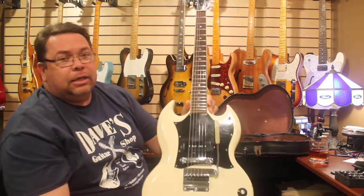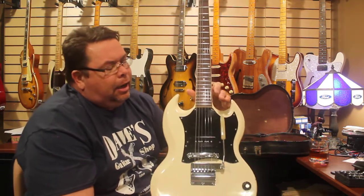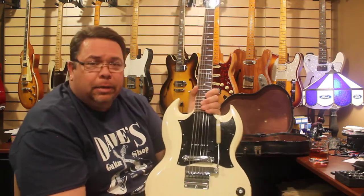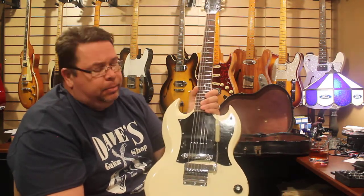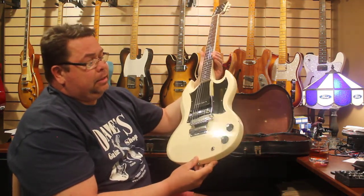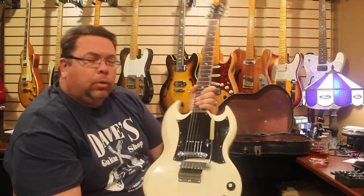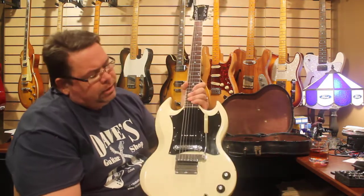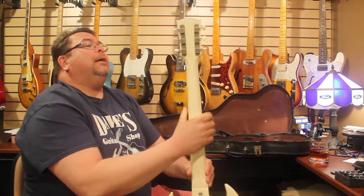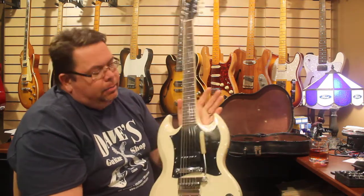It is just absolutely flawless. I actually like the vibrato — the wiggle stick — sounds really good and holds tune. But this P90 pickup, there's something special about these pickups, and maybe even this one in particular. The nickel plate on it is absolutely flawless. It's near perfect, and man, it does sound nice. If somebody with the last name of Bonamassa would happen to pull up with a back seat full of cash, yeah, I'd probably sell it — but otherwise I think I'm keeping this one pretty much forever.